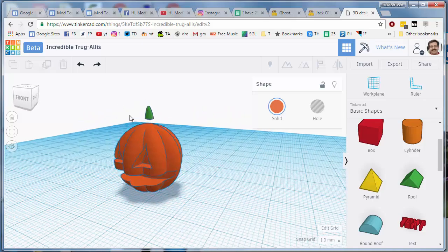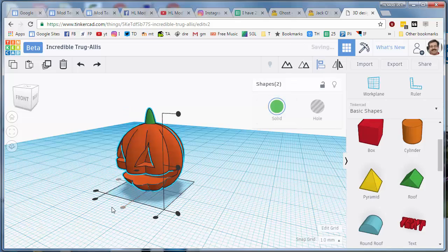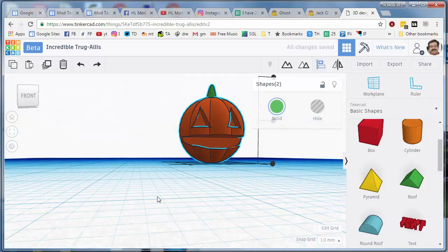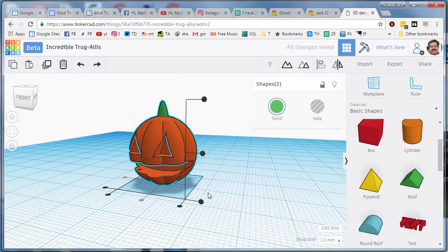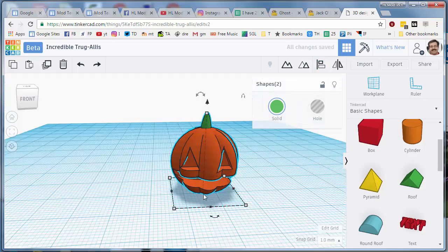Not the fanciest ever but it works. Go back to the align tool and align the two parts center and center so the stem is back where I want. The last piece is I want to add a couple of fangs. Press W on the keyboard and set the workplane to the inside of the mouth.